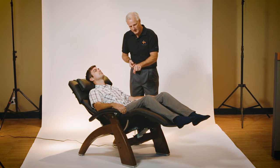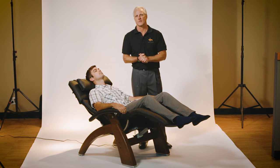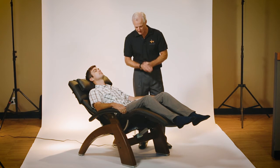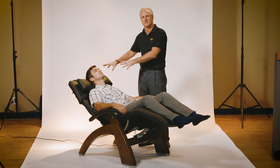The Perfect Chair also has a fifth way — you can go backward, forward, lift the legs up or down. But anytime you want to go back to the zero gravity position, all you have to do is press that button in and it will take you back to the zero gravity position.